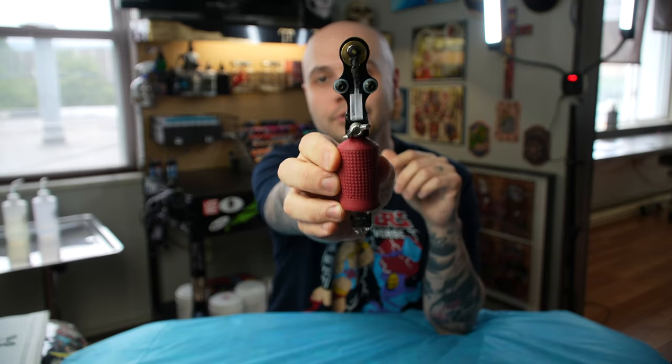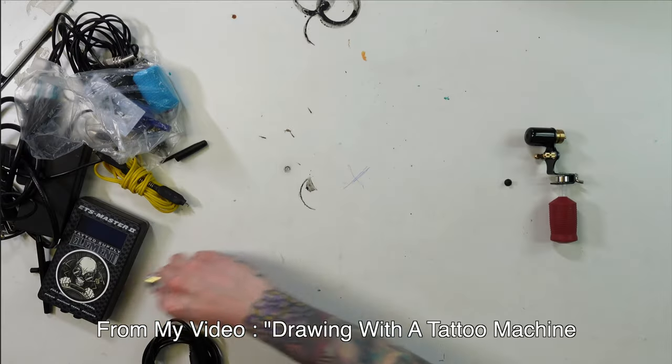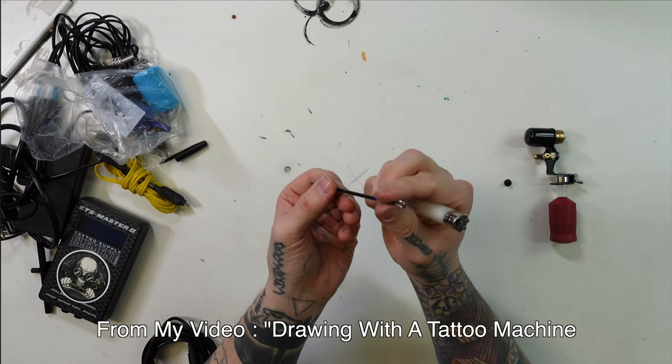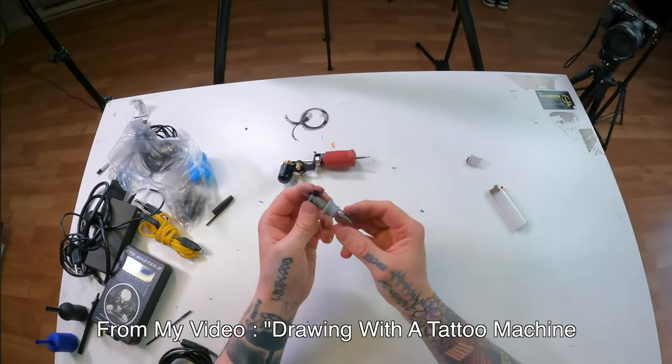A lot of people are saying it's a waste of money and you can just make that yourself. And yes, that is true — I actually made a video about this about a year ago where I took a $12 Amazon tattoo machine and attached a ballpoint pen to it. But for the convenience of all the different colors and being able to just swap out the cartridge when you run out of ink, I think it is worth spending the extra couple bucks. But if you just want to make a homemade one, that totally works too, just the same.